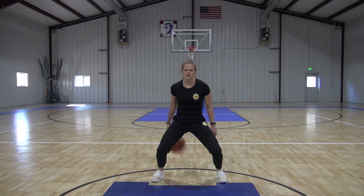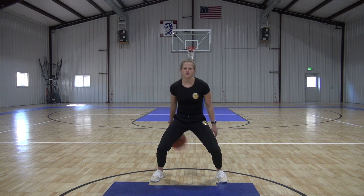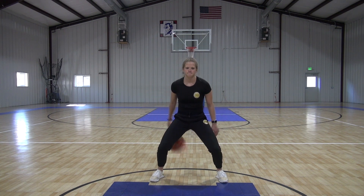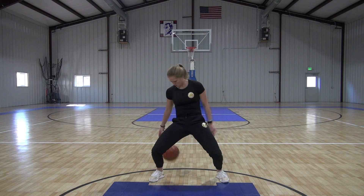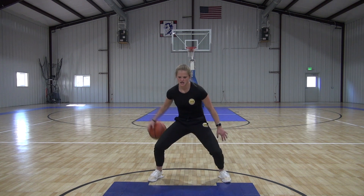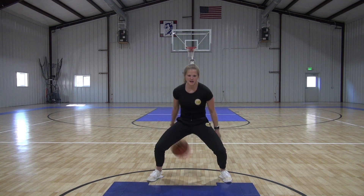Now we're going to speed it up. Sit a little lower with it. Speed up the cross — as soon as it hits your hand, throw it back to the other hand. Full speed. Push it back and forth as fast as you can, still try to keep it up here but sit lower. Legs should be burning. Five seconds. And time. Nice job.